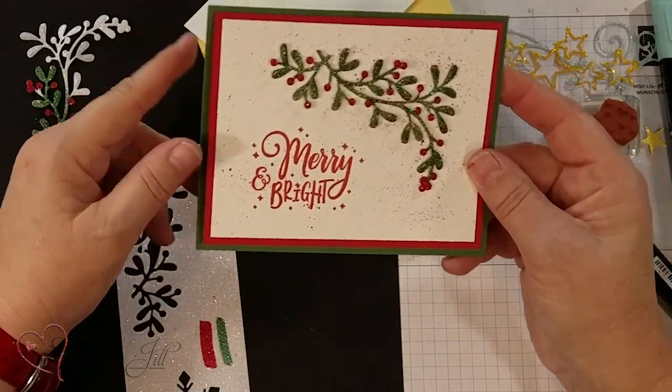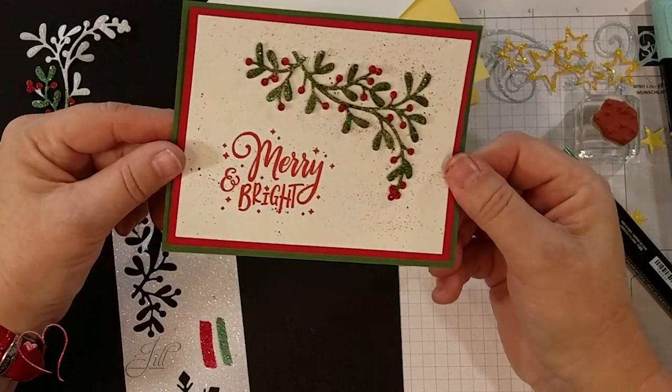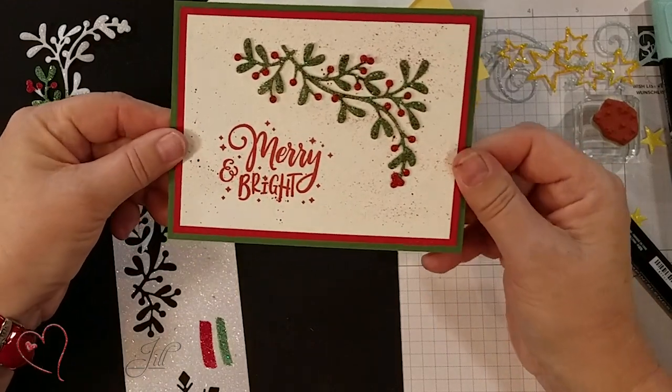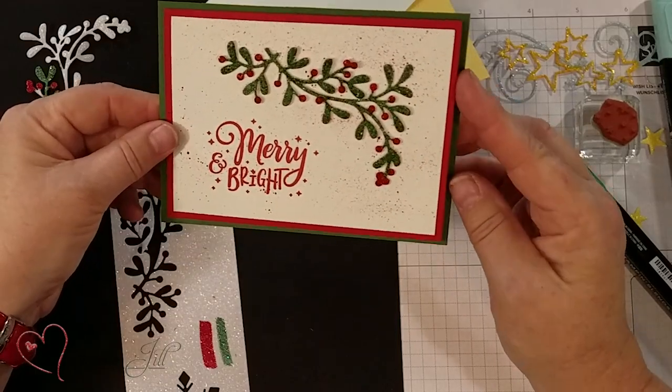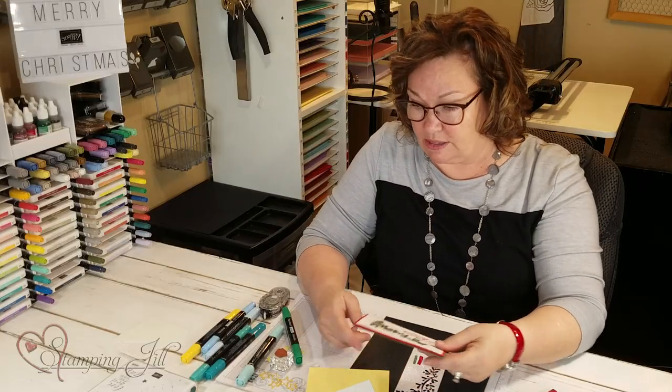I used Garden Green and Real Red because I thought that really matched nicely. I love the look of it — how fun and festive it is because you've got the glitter, but you custom colored it.